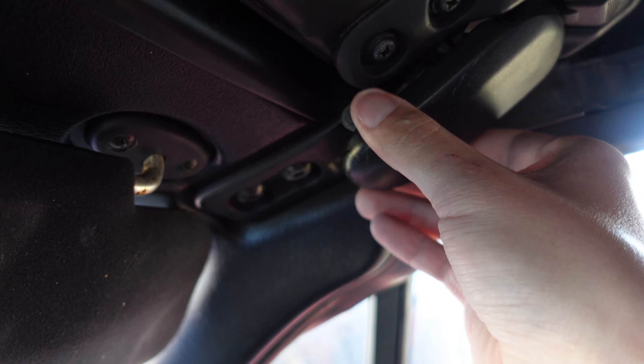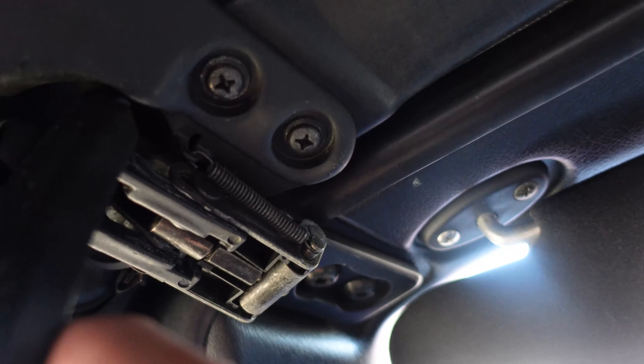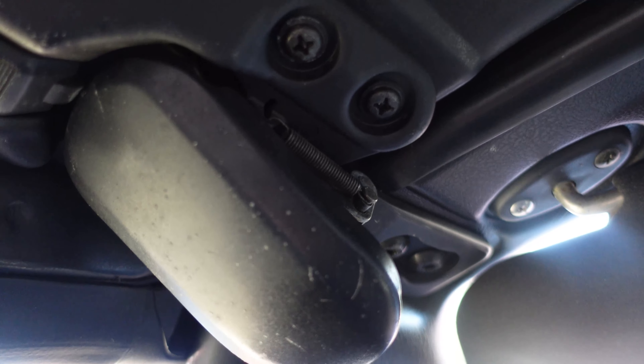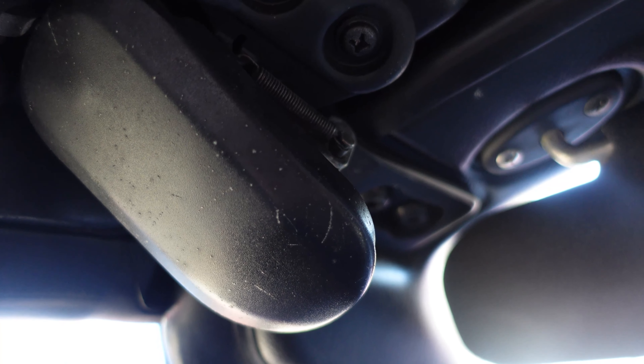Are your soft top latches flimsy and soft? Do they just not do the job anymore? And you want them to be rock hard and solid again — without the need of a blue pill? Well, let's fix that.